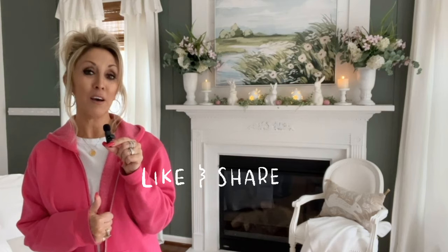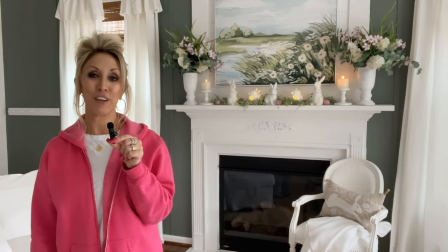Thanks so much for hanging out with me today as I styled our spring mantel — which I will probably make more changes to. I'll be back next week to continue decorating our home for spring, and I would love your company then. I'd also really appreciate it if you would consider giving this video a thumbs up, maybe sharing it with a friend, or even subscribing to my channel. Have a great day and I'll see you next time!